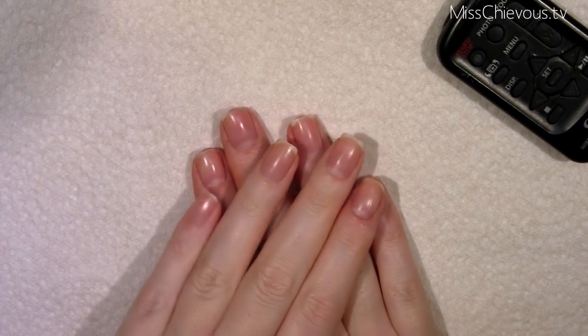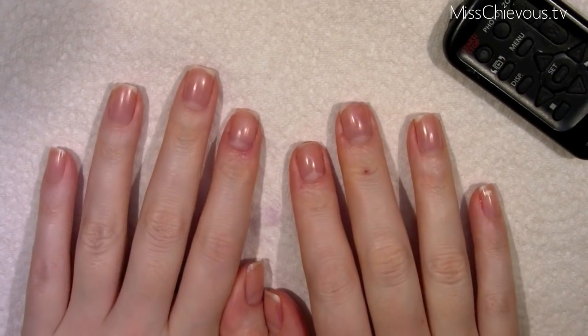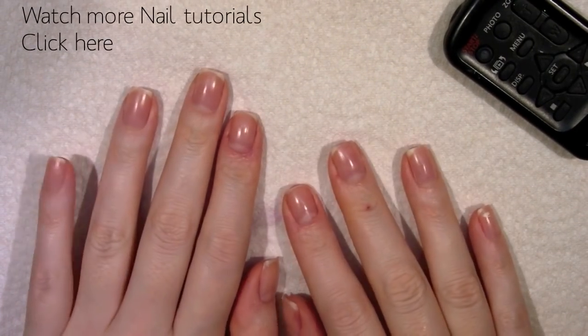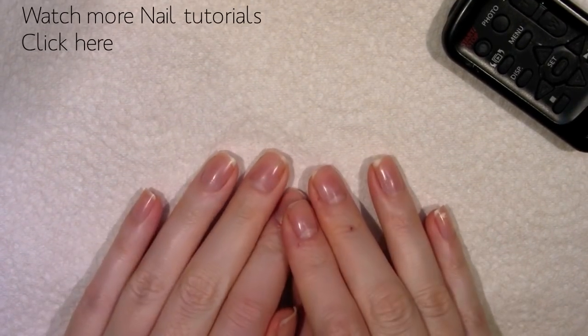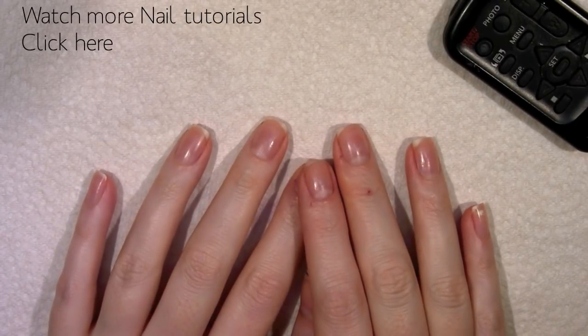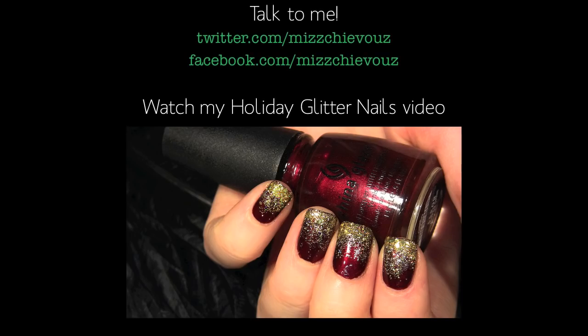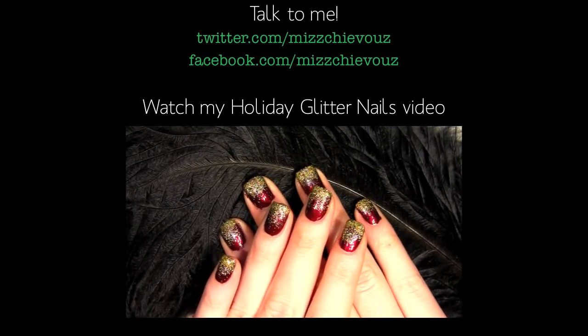So that's it for the video! I really hope you enjoyed this quick trick on removing glitter nail polish — really simple. This is my preferred method because you don't have to do any rubbing whatsoever. Thanks so much for watching, guys. Check out my nail tutorial playlist if you want to see more videos on nails and nail art. I'll see you very soon — bye!